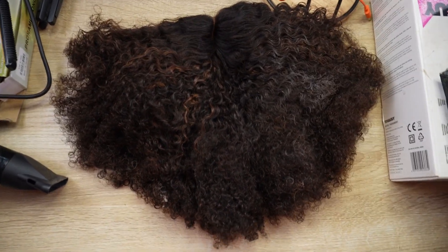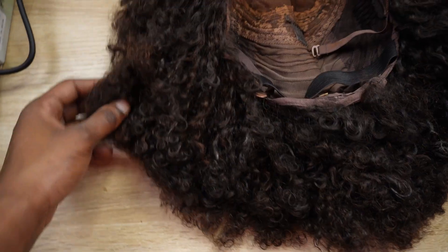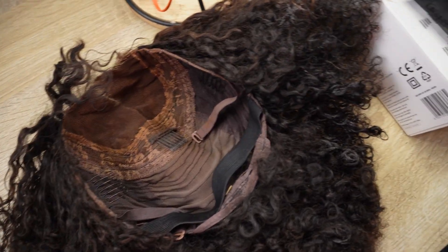There's no reason why your kinky curly wig, or any curly wig, should look like this. Taking care of a curly wig is simple if you consistently do these three steps.